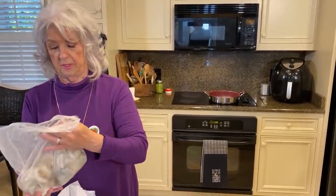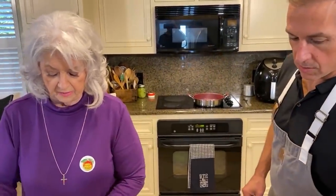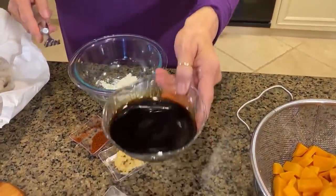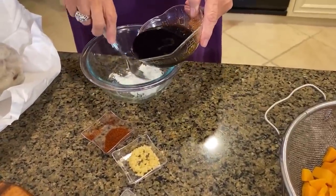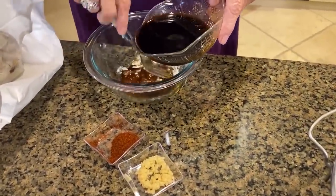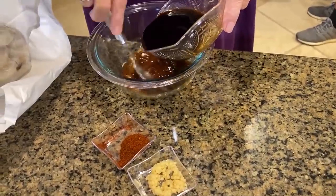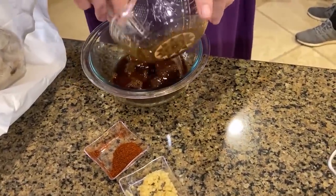You've got a glass bowl — even better. I'm just unwrapping your shrimp. We are going to whisk together three quarters of a cup of teriyaki sauce and some cornstarch. We've got garlic and chipotle, but we're going to add those to the skillet. You're just going to whisk together the cornstarch and the teriyaki sauce, and then we'll add the rest to the skillet.